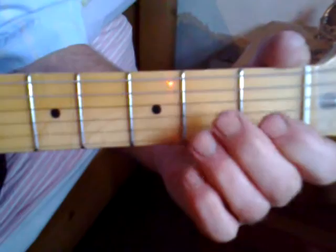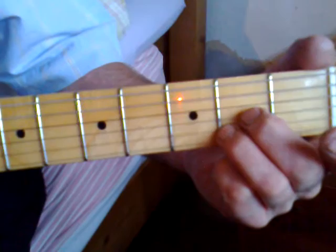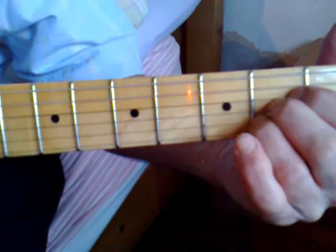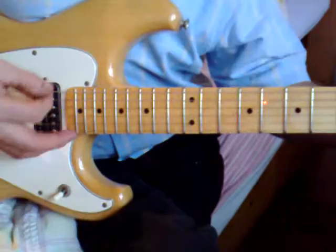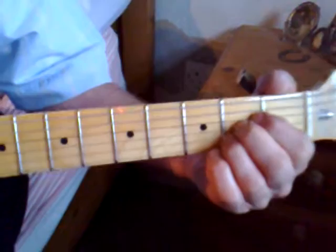Now we're going to play a simple A chord. You're going to put your third finger on the second string behind the second fret, your second finger on the second fret on the third string, and your first finger on the second fret on the fourth string. Your top E string is open, your A string is open, and your bottom E string is open. You should get a note like that — striking all the strings.